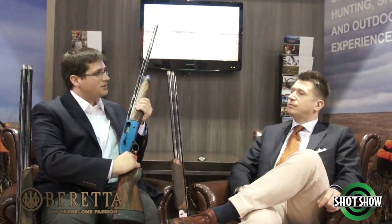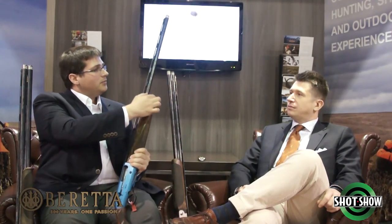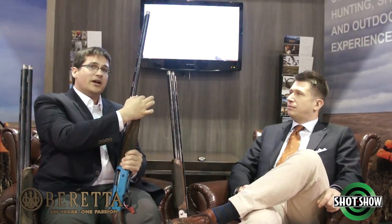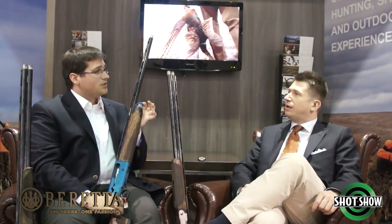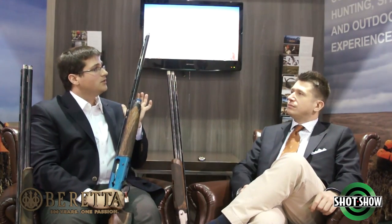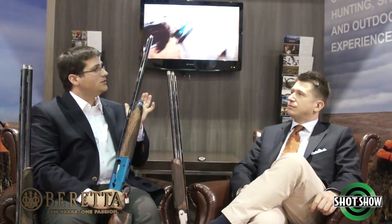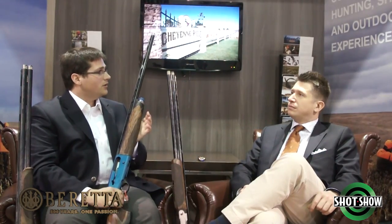We added a small palm swell so your hand doesn't squeeze too tightly when gripping the shotgun. We also have a Beretta balance system that you can use to change the weight balance of the shotgun — whether you want it to be a little more forward heavy to keep you steady through your swing, or slow down your swing for a more steady follow-through shot.